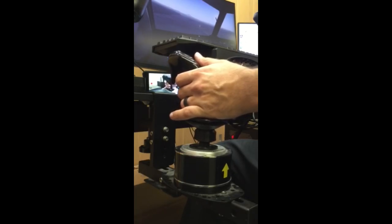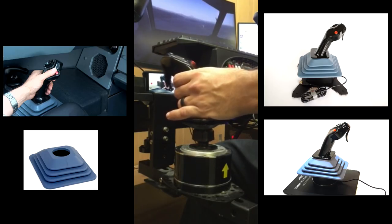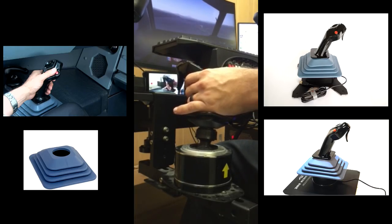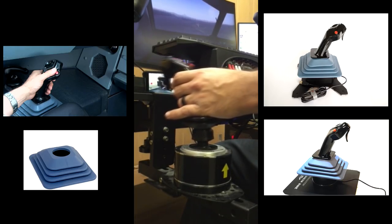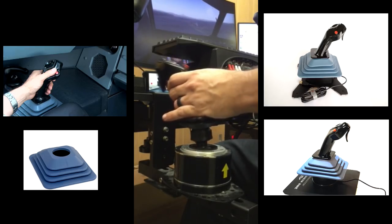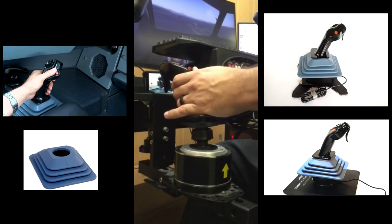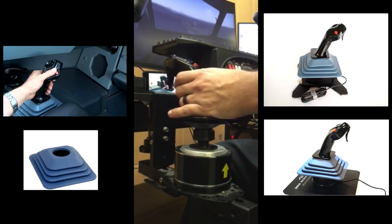A couple of accessory items: the Flight Sim Projects team also offers a rubber gaiter that matches the real Airbus. I didn't initially order it, but when I received the stick and was blown away by how realistic it feels, I decided to go all out and get the gaiter to complete the setup and the look.